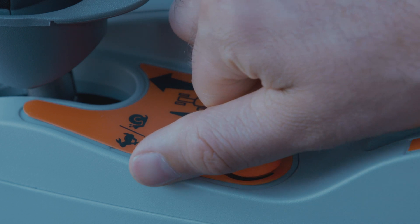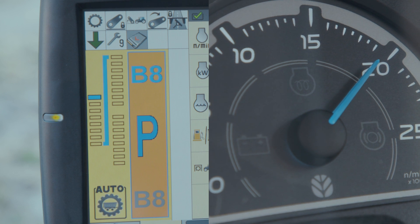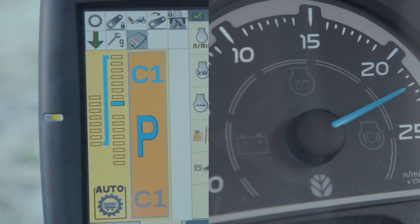With the droop control turned clockwise to power mode, you can see the transmission is up shifting later and downshifting sooner, causing the engine speed to increase.